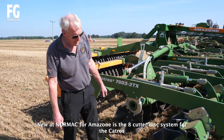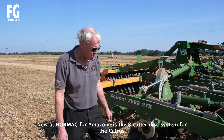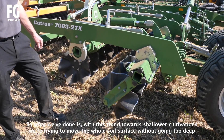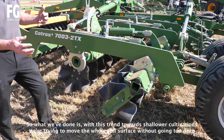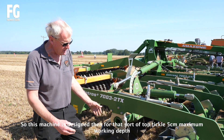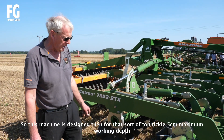So we've worked together on a few, and that is the 8-footed disc system for the Catross. What we've done is, with this trend towards shallower cultivations, we're trying to move the whole soil surface without going too deep. So this machine is designed for that sort of top tickle — 5cm sort of absolute working depth.